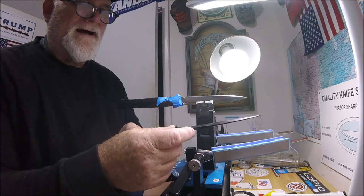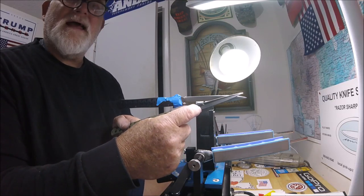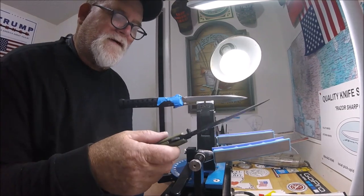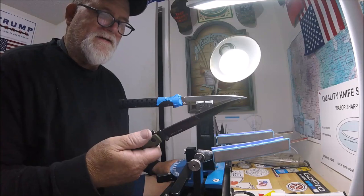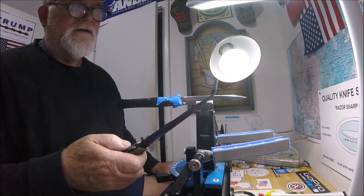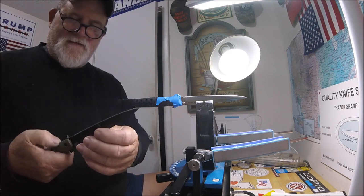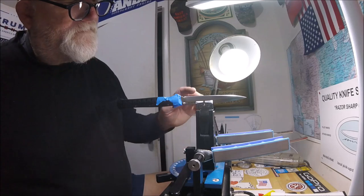It's got about this much that fits in the clamp on a Wicked Edge. Somebody else may know a super trick to this. I've kind of tried everything to put a decent edge on this. These aren't cutting knives — these are stabbing knives. That's all that these are for. I am attempting to sharpen this one.